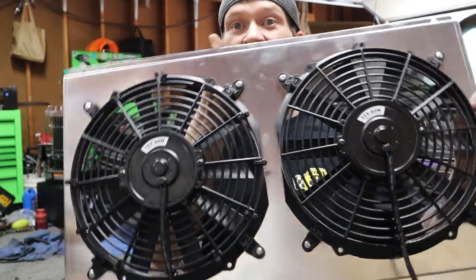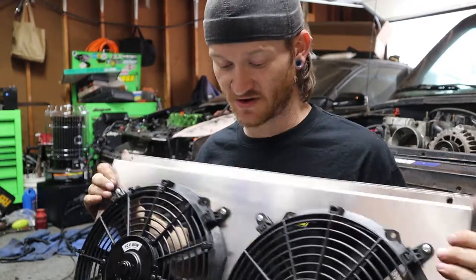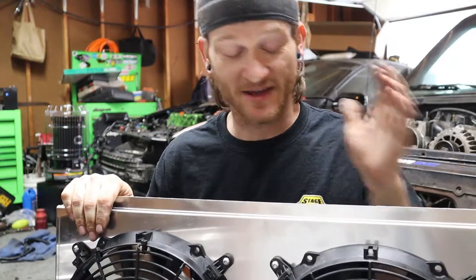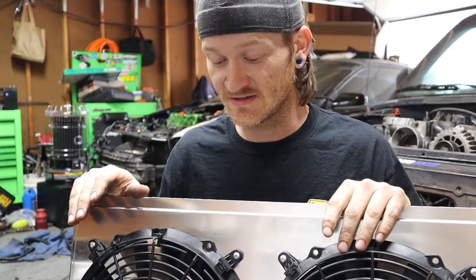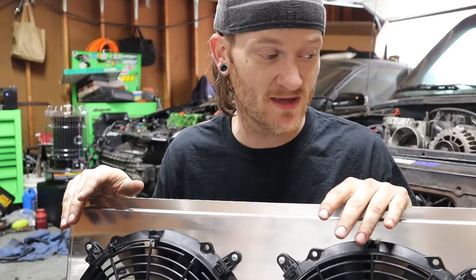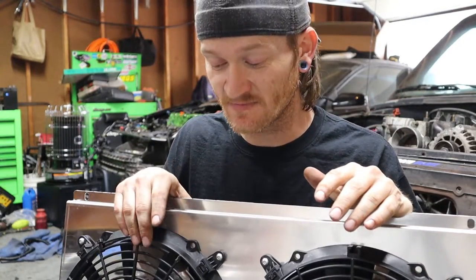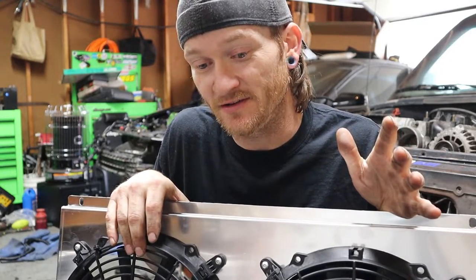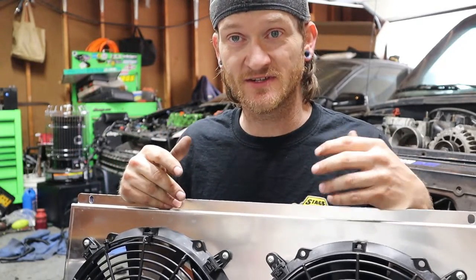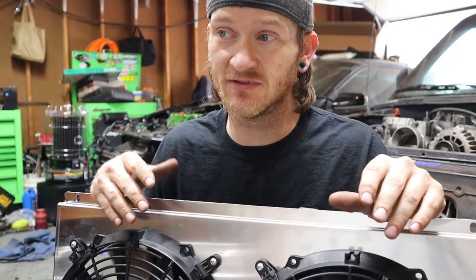Here is the fan shroud — nice thick metal, very stout. It bolts right up to the front of the radiator. The reason I'm going with a shroud is these engines tend to run a little warm in S10s. I've only heard stories but you learn from them. Everybody said you need fan shrouds.